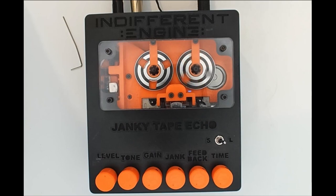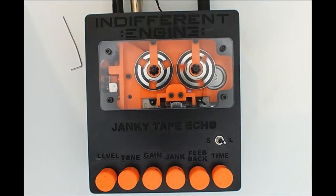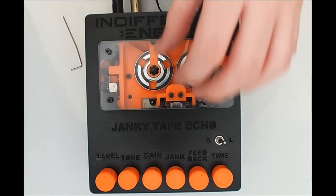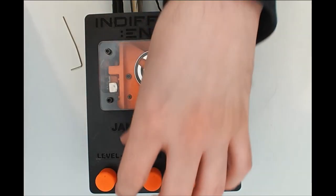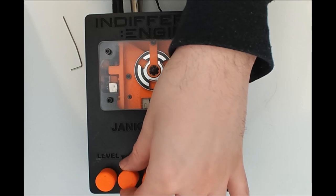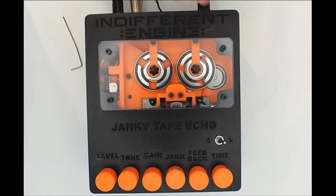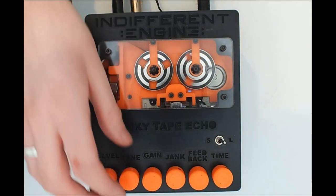You can hear there's one repeat, which is good. As we bring up the feedback control, we should start to hear more repeats. As we bring up the gain, the signal should start to get stronger and a bit more driven. We can change the tone by rolling it off — as soon as you do that, you lose some of the noise. That's one of the reasons we have this tone control on the front: you can back it off to make the repeats warmer and also filter out some of that noise. It gets very warm and crunchy if you roll it all the way down.